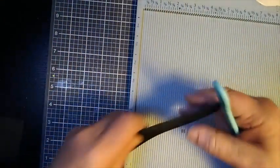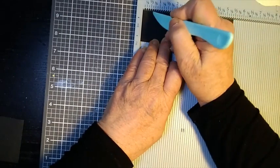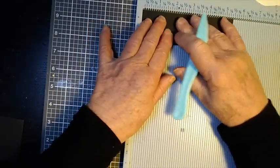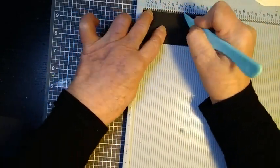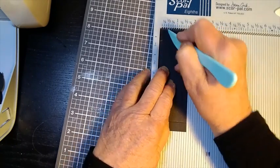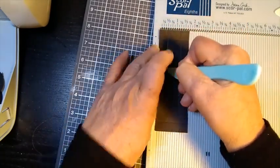The phone handle is this 5 and a half by 1 and three quarters piece. On the 5 and a half side, the long side, score it at half an inch and at 2 and a half inches. Then just turn it round and repeat that — so half an inch and 2 and a half inches. And then I want to score this at half an inch and turn it and do it again. There we are, that looks better.